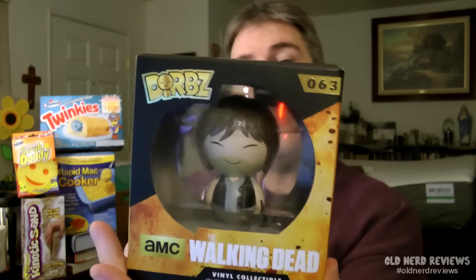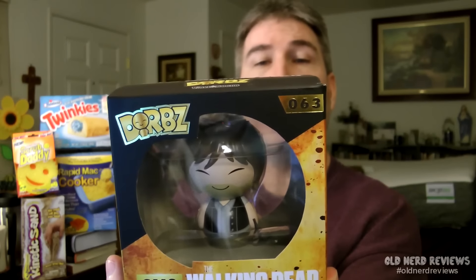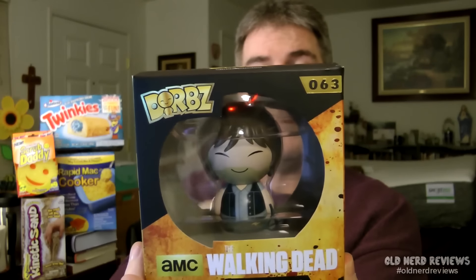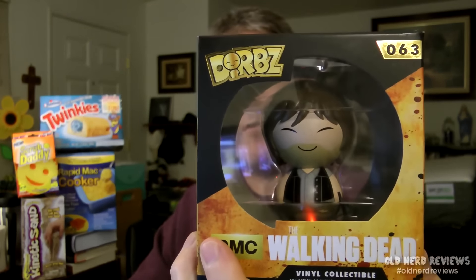And then we have a Walking Dead vinyl, which I've never seen these before. These are called DORBZ — D-O-R-B-Z. They're kind of like a version of a pop vinyl. This is Daryl Dixon from The Walking Dead. I love the pop vinyls, I think they're awesome. This, on the other hand, I'm not too thrilled with. I don't think it looks very cool. He's smiling as if he doesn't have a care in the world — I don't think that's very Daryl. I think Daryl has a lot bigger things on his mind.